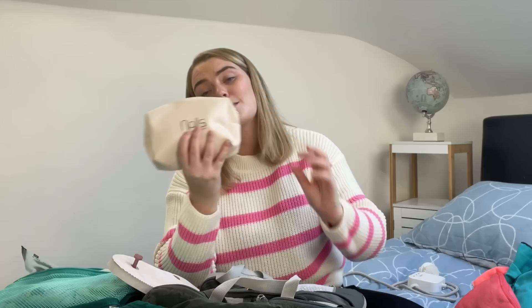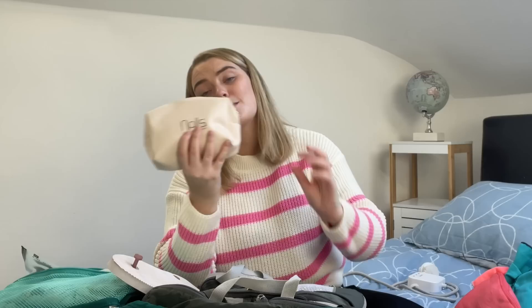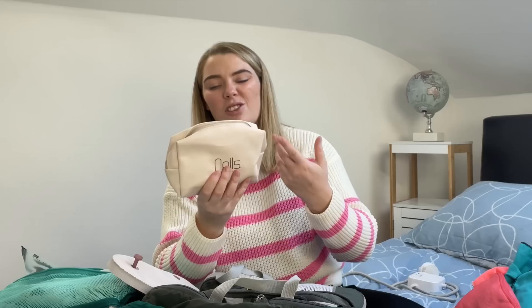This is my bobbin bag or hair bag, and I have no regrets bringing this. It's even smaller than it looks — it condenses down — and it just has hair ties, bands, and clips, anything I might need to put my hair up. Because you have some crazy hair days when you're backpacking.